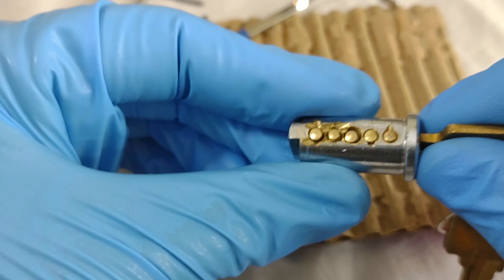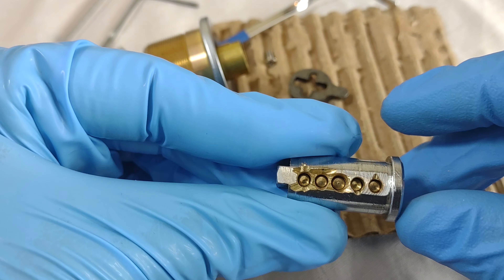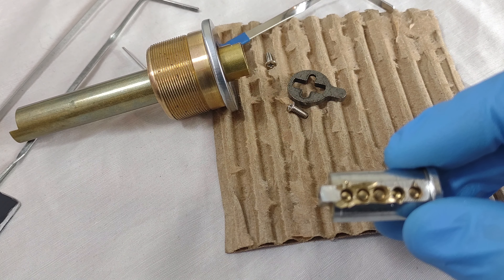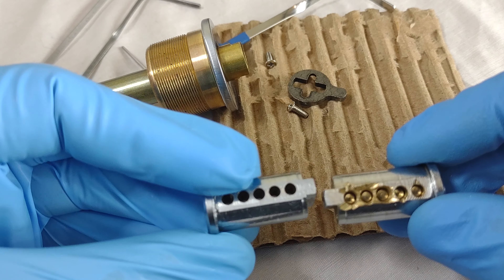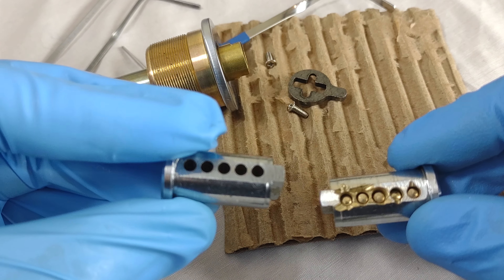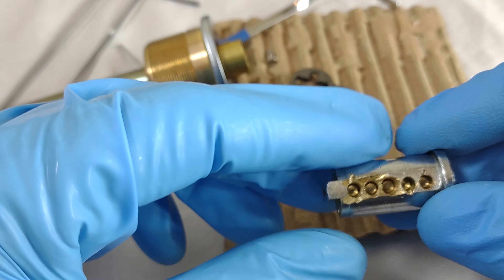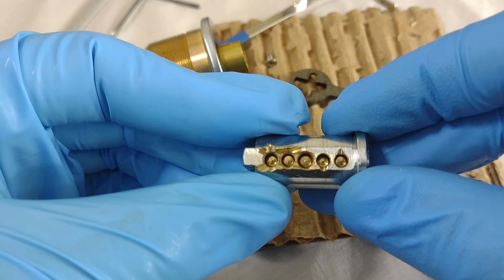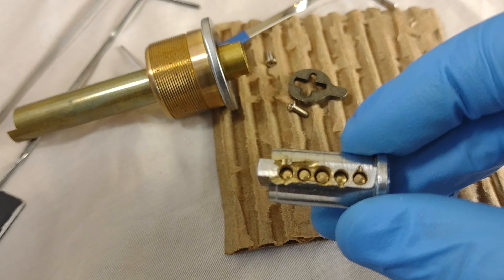I previously picked Easy Does It number two, which had a core that looked like this — a non-modified core. There aren't even any serrations cut into the side of it. However, with Easy Does It Number One, that's not the case.